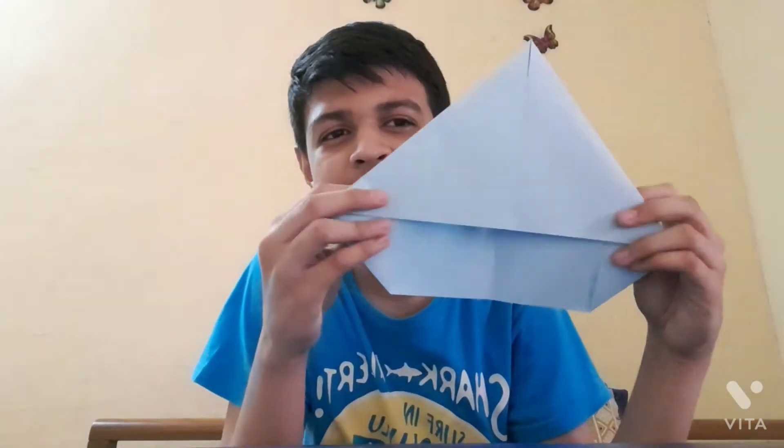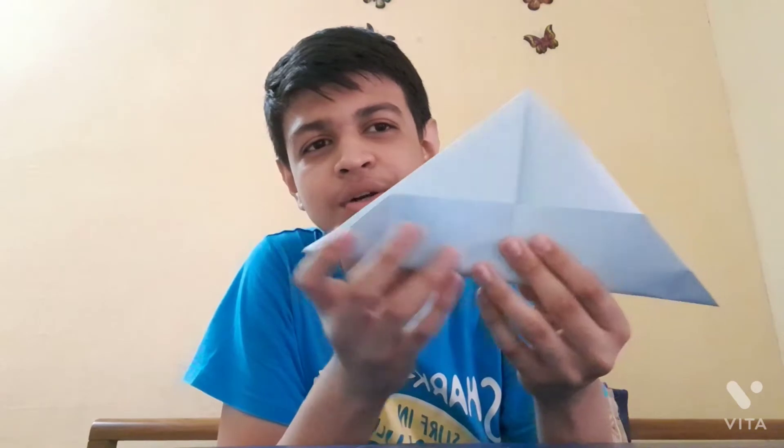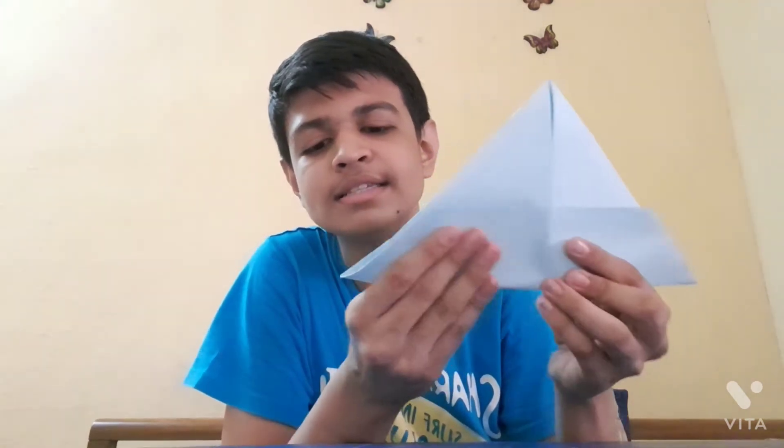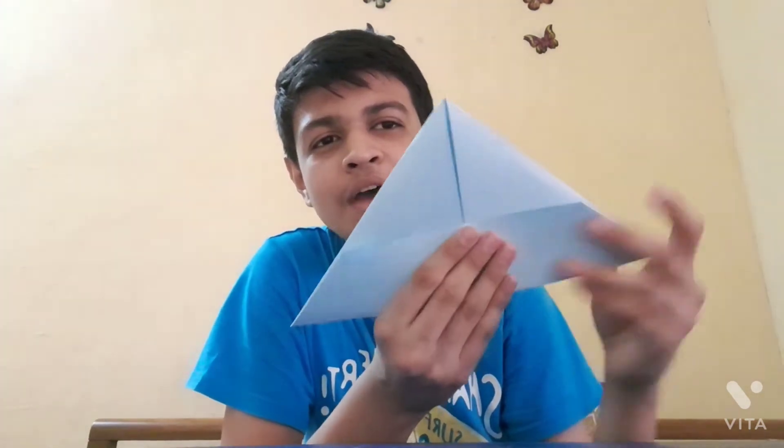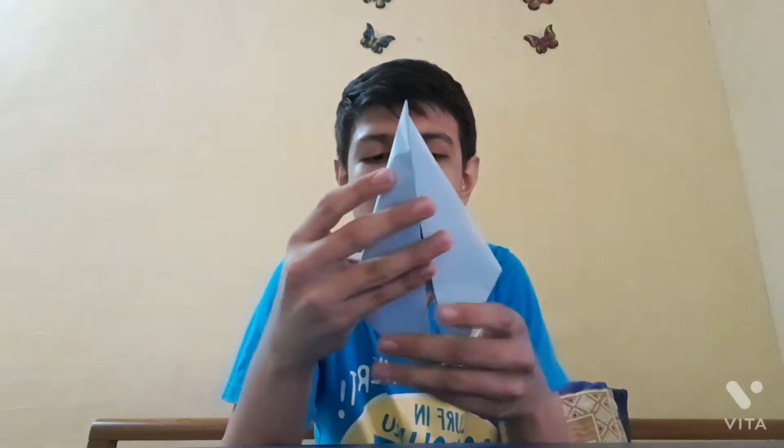Take this page to the upper side in this direction, like this. You can see how I fold it. Now you have to take this part all the way to here, as I will show you. So your gun's handle will be made like this. Now you have to do the same method on the other side — it's very easy and simple to make.